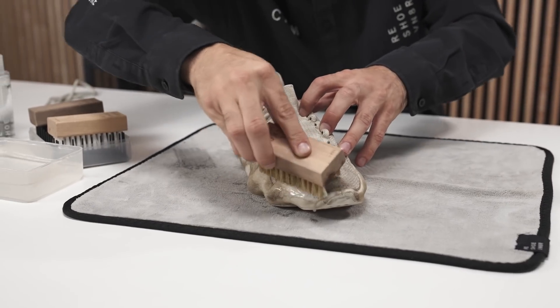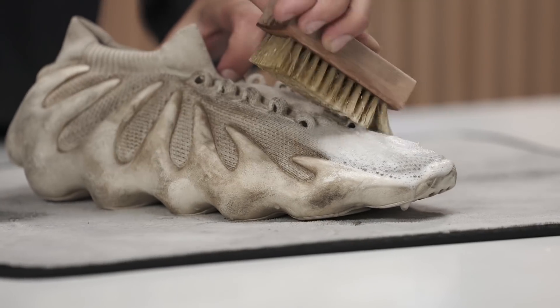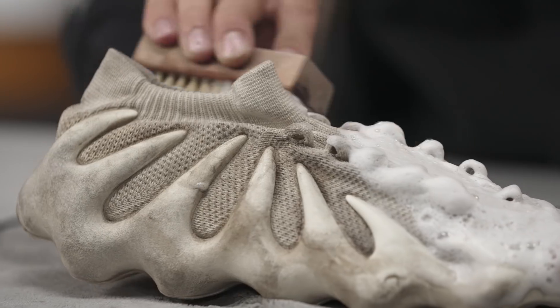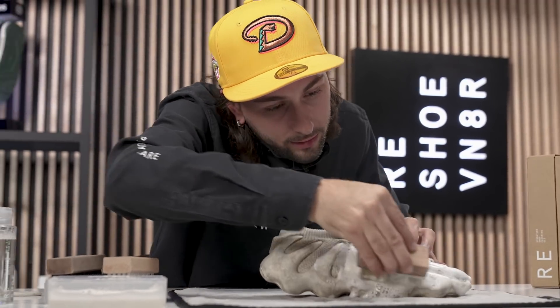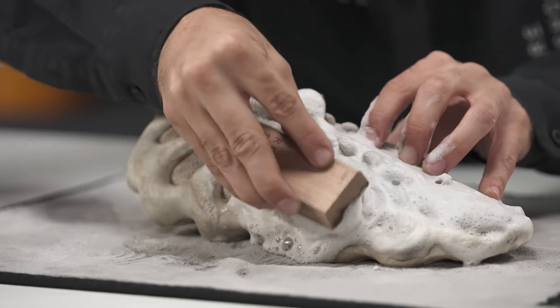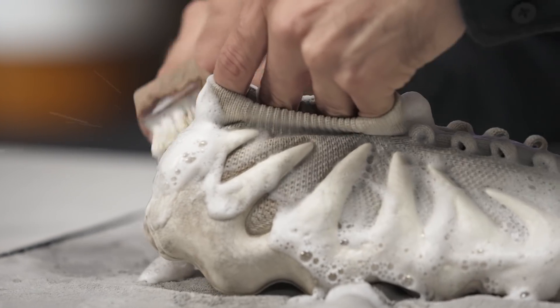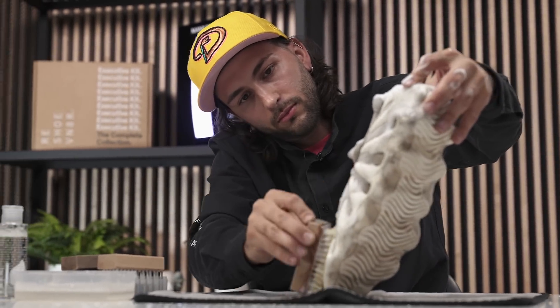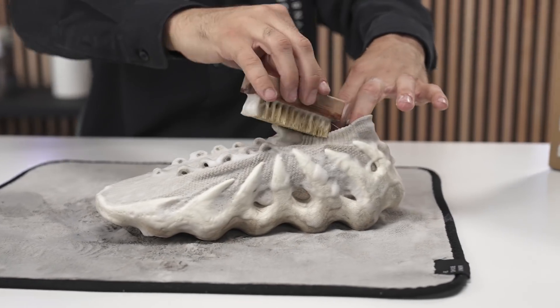As always, we're going to start off this cleaning using our soft bristle brush to break down as much dirt and grime as possible on these uppers. We always recommend using our soft bristle brush because it generates the most bubbles and suds and really helps with the cleaning process. So let's get it.